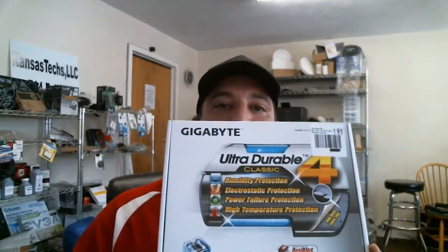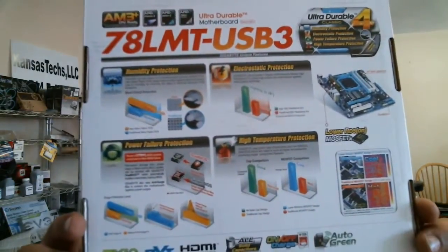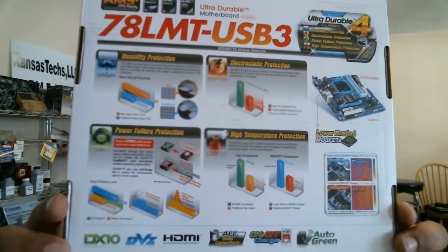Due to the pricing — these boards usually run around $100 to $120 depending on whether you catch them on sale or with a processor bundle — this board is for an AM3+ processor, which we'll cover more when we build the system.